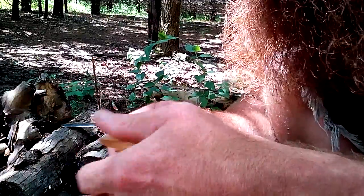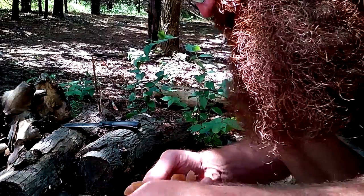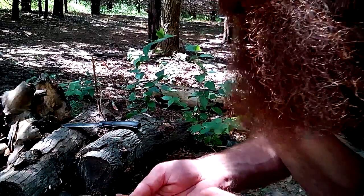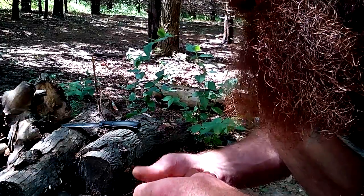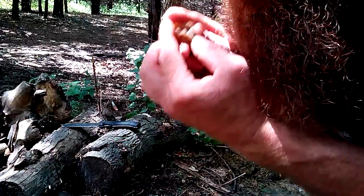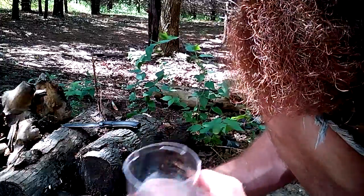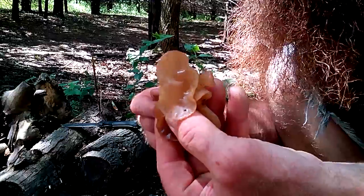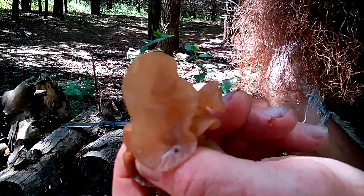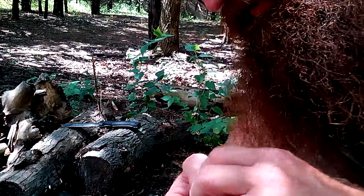It feels cold and rubbery — not rubbery like rubber, more like latex. It tasted mineral-like, not that bad. I'm going to eat them, I'll probably throw them in with something else. Look, there's a snail in there — everybody's out! Anyhow, they're called Auricularia. They look like ears but they are edible. Most jelly fungi are, they just don't look that attractive.